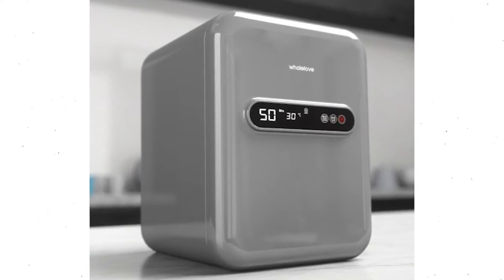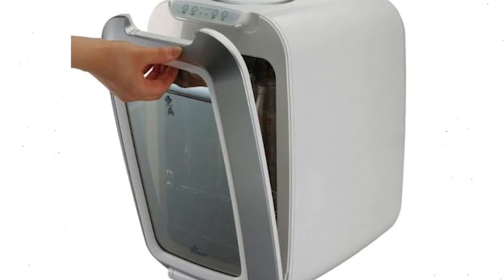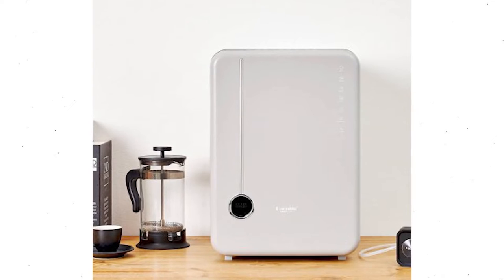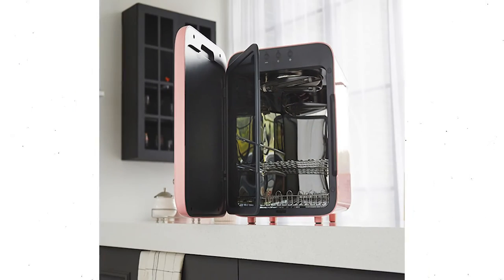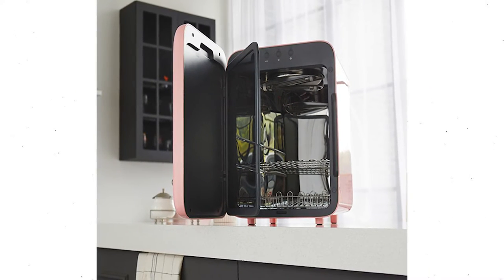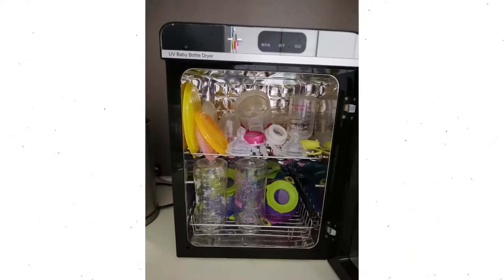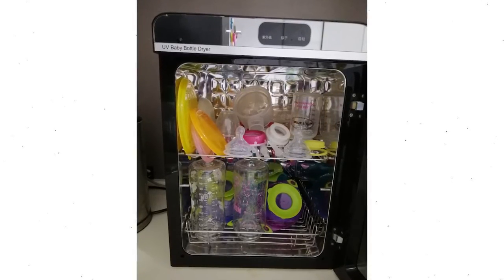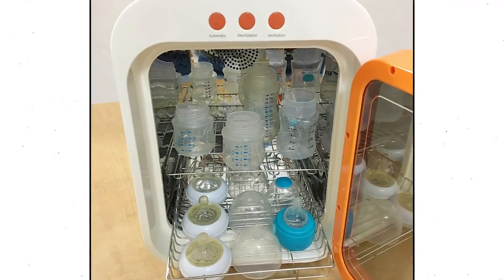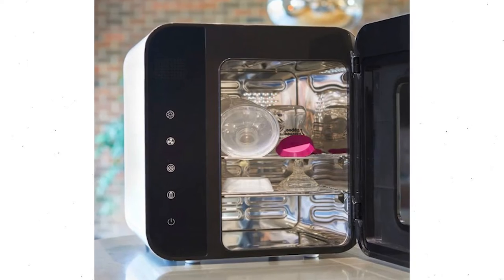UV Sterilizer: The UV sterilizer is a device that uses ultraviolet light to kill bacteria. It makes steam appear antiquated and the cold water approach appear medieval, despite the fact that this technology has been present since 1878. They've only recently gained popularity in households as a simple, water-free solution to sterilize infant bottles. There is no need to add water, which means no steam or hot water burns, no leaks, and most importantly, no descaling.